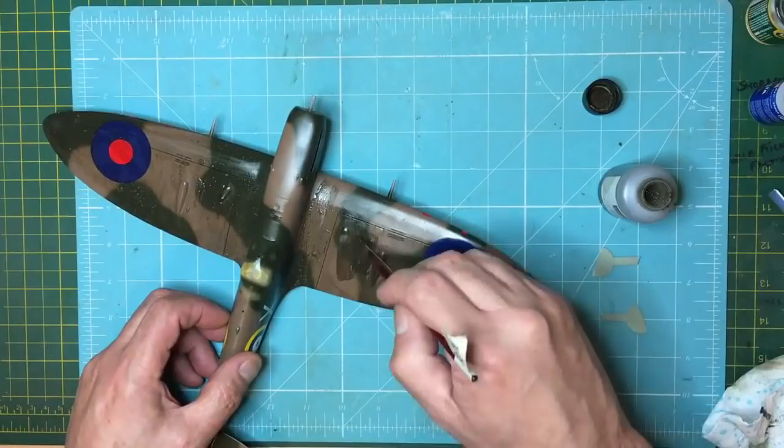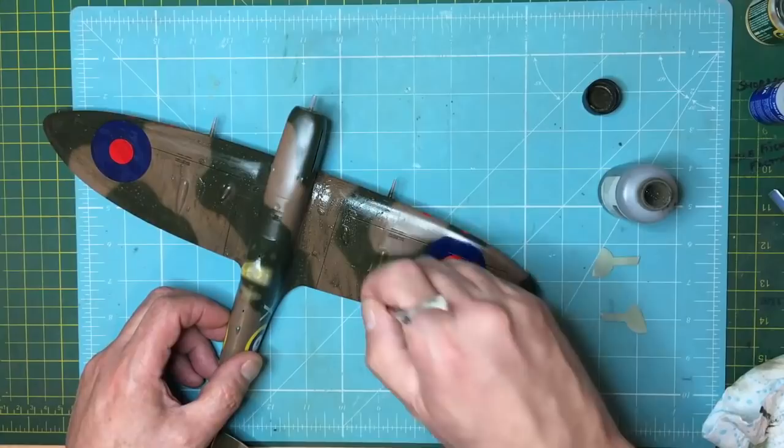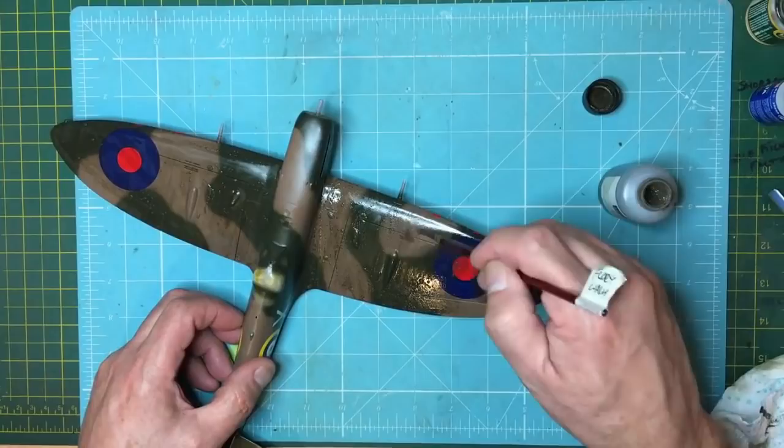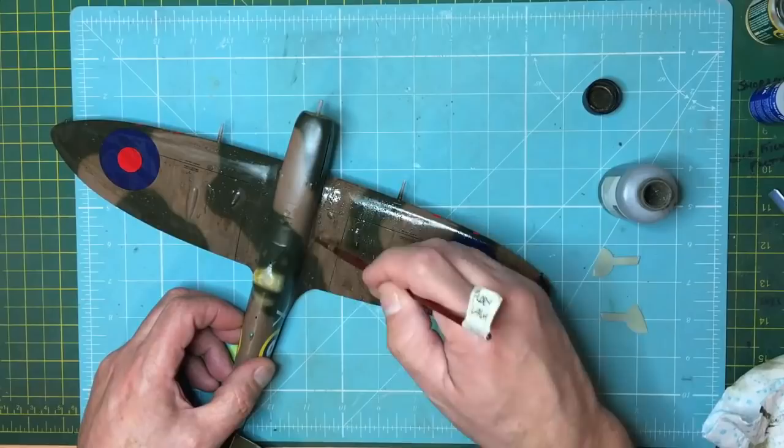On something like a World War Two aircraft the paint wasn't very high quality — it stained very easily. I've actually got a World War Two Jeep, a real one, and the original paint on it is a very very matte, almost enamel-like paint that chips easily.